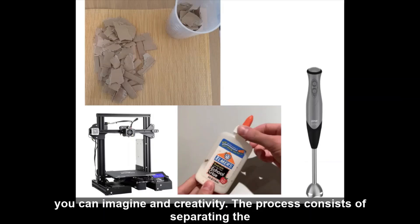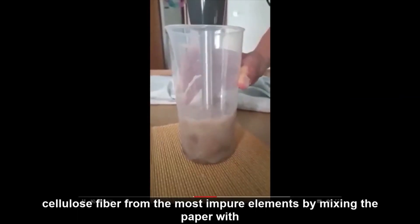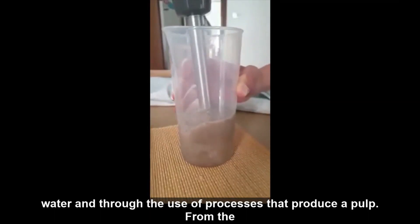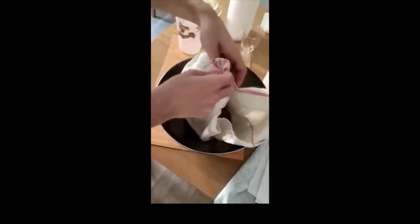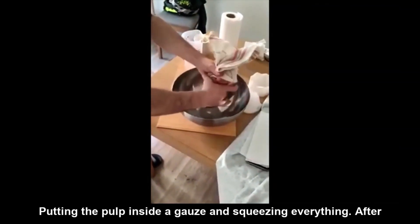Il processo consiste nel separare la fibra di cellulosa dagli elementi più impuri, mescolando la carta con l'acqua e attraverso l'uso di processi fisici che producano una polpa. Dalla polpa si possono produrre nuove cose separandola dall'acqua, mettendo la polpa all'interno di una garza e stringendo il tutto.